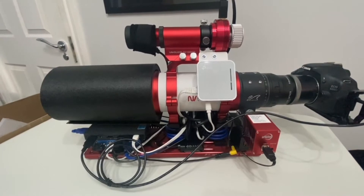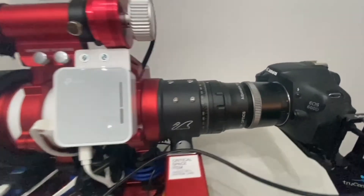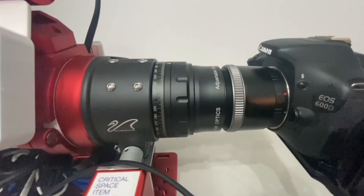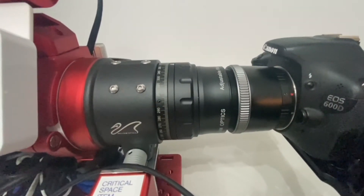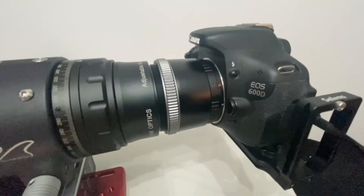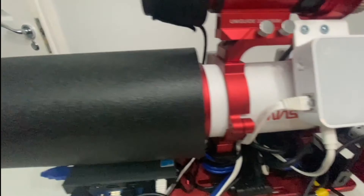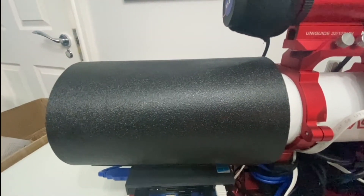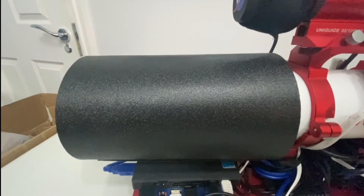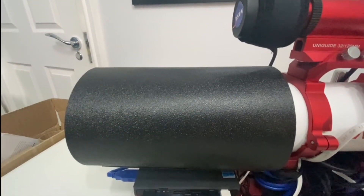We've got the William Optics GT81 Mark IV telescope fitted with the 360-degree rotator and the Flat 6A Mark III 0.8x reducer and flattener. On the end of that we've got a standard T-connector to our Canon 600D. At the front of the telescope we've got an Astro Essentials 4-inch dew shield, and on the guide scope we've got the W&W Astro dew heaters.